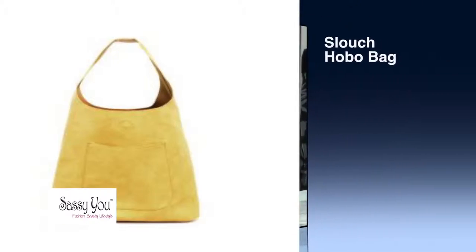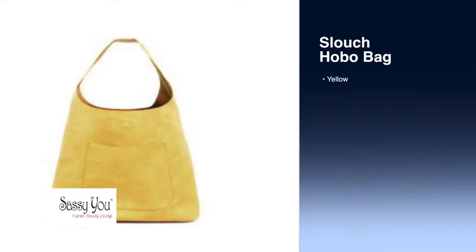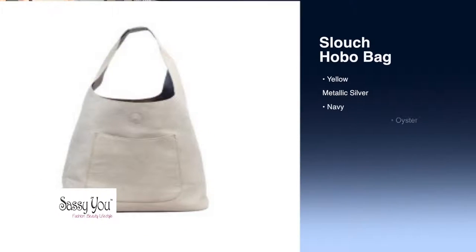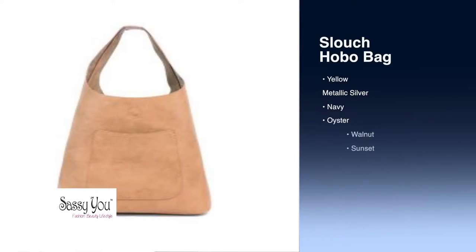Put this with a pair of jeans, a t-shirt, or a cute little dress and you're good to go. This will be your go-to bag for the summer. Check out the different colors online and we hope you love our bag.